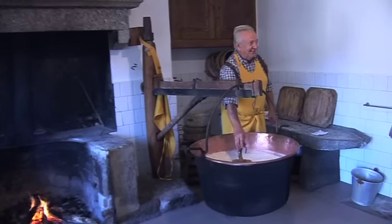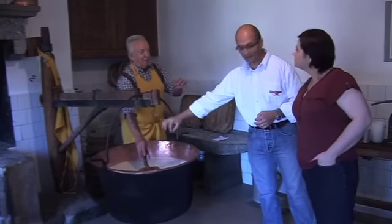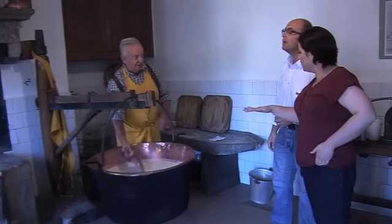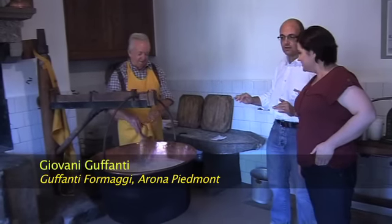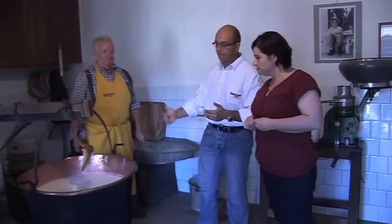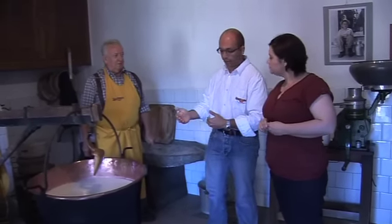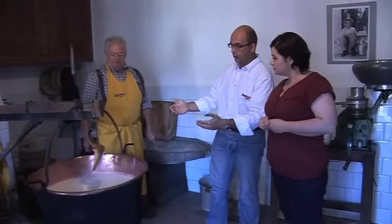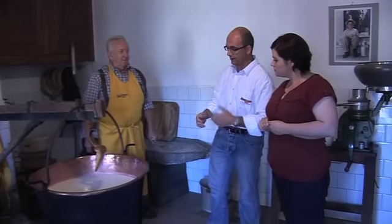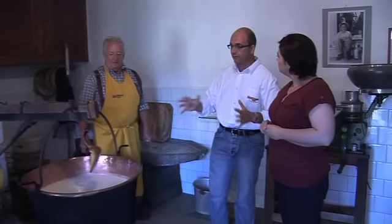After 15-20 minutes, this has to remain still — they must not move. When it stands up, the curd is ready. In this moment it remains off the fire because the rennet needs this temperature to take effect for coagulation. Then when the cheese maker starts to work the curd, it comes back on the fire. So now we have to wait around 15-20 minutes.